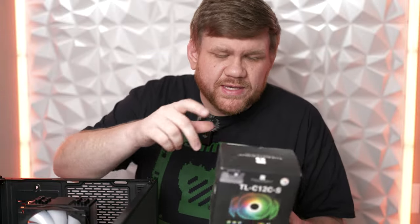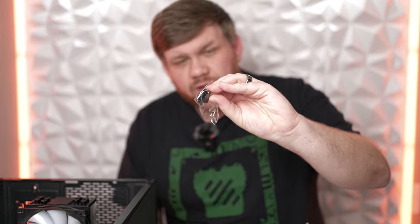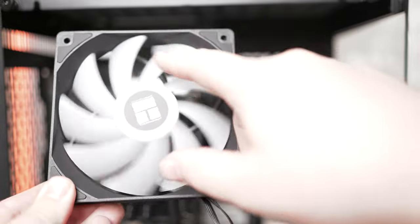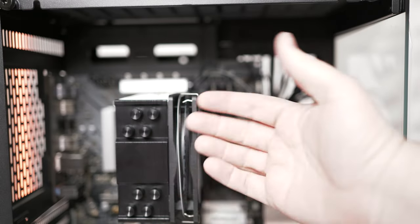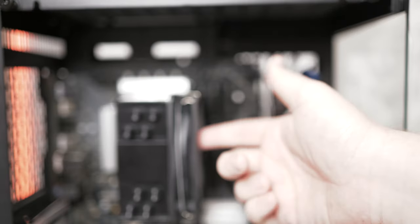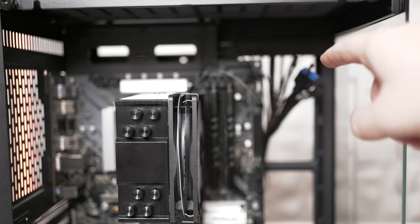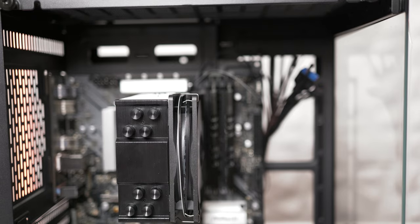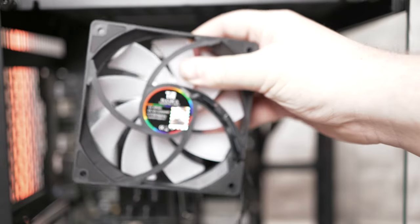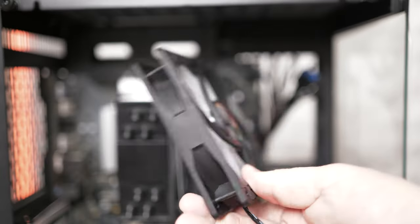Next, install the three fans into the case. The front of the fan where the sticker is — that's where air goes in, coming out the other side. We want air to come in through the back of the case, through the fans, and blow out the front. To achieve that airflow direction, turn the fan around — it can be an eyesore, but that's the option to stay in this price point.